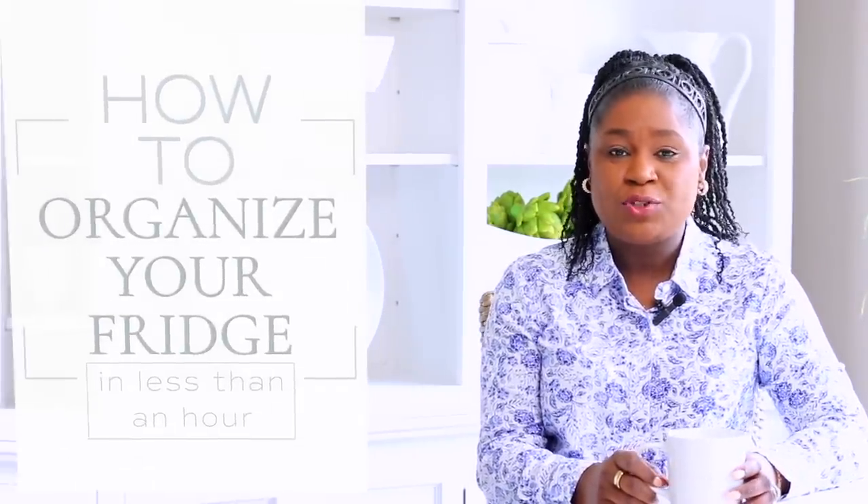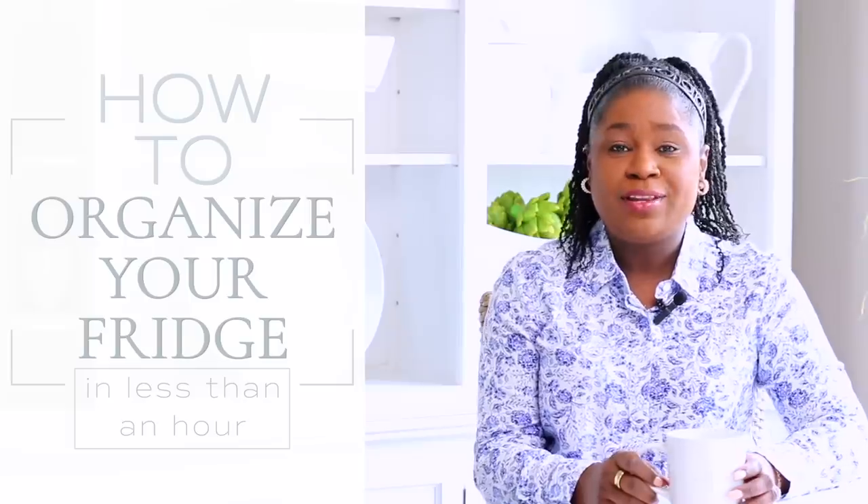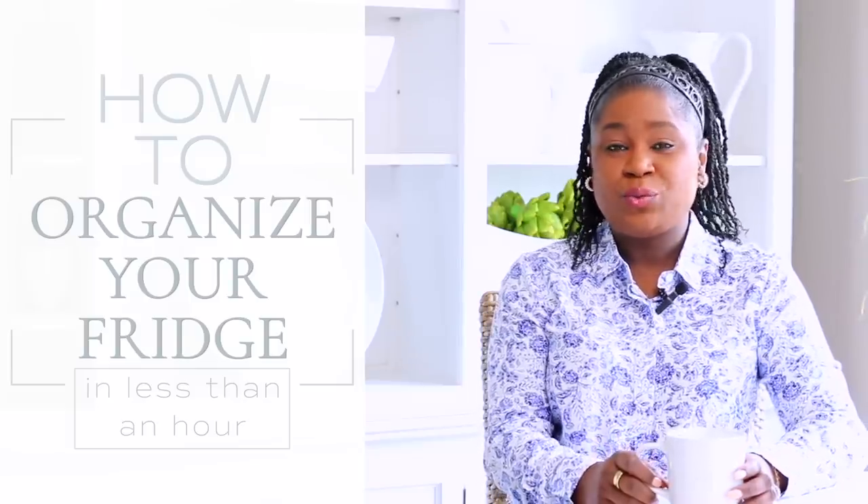Hi friends, I hope you all are doing great. It's me Nikki here, and today I am excited to share with you my tips on the best way to spring clean your fridge this 2023 spring cleaning season.